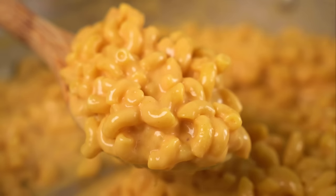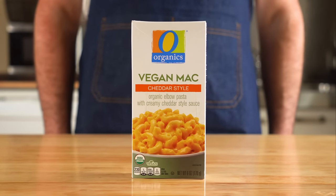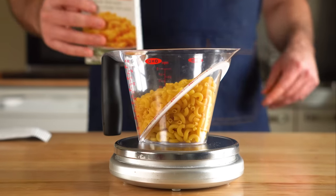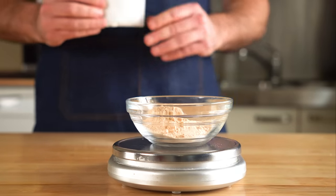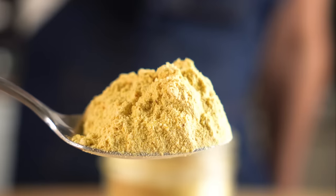Next up is the instant mac and cheese. You can obviously buy something like this, but I almost always have to add some seasonings to it and they can be kinda expensive for the amount you get. They say three servings, but let's be honest, it's one serving — at least for me it is. So if we put together our own mac and cheese powder, we will save some money and can tailor it to our tastes.